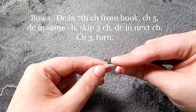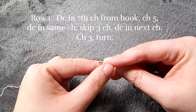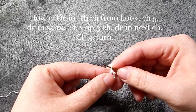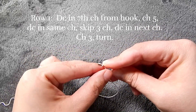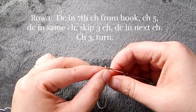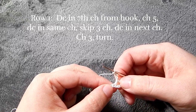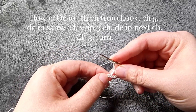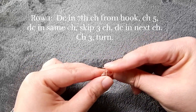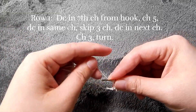After our chain 12, we're going to go to the seventh chain and put a double crochet. Then we're going to chain five and put another double crochet in that same space. Then we're going to skip over three chains and into the fourth chain we're going to put a double crochet.